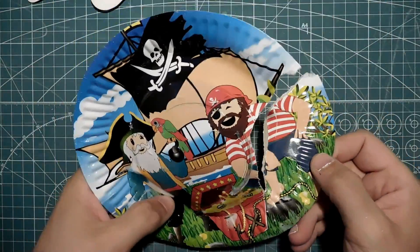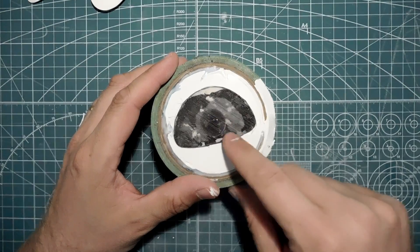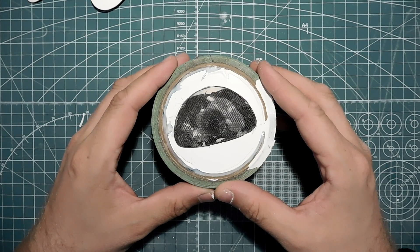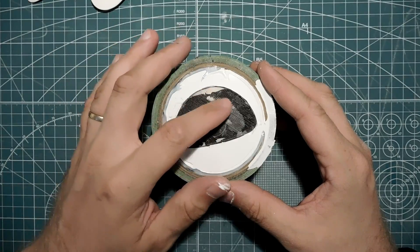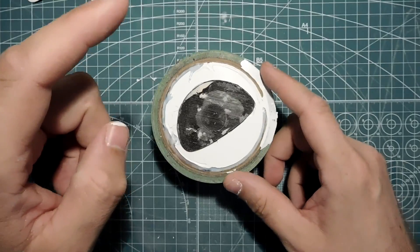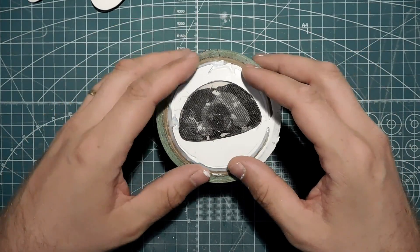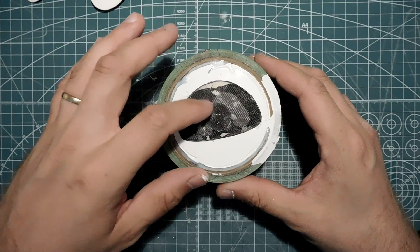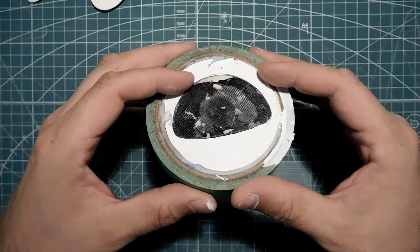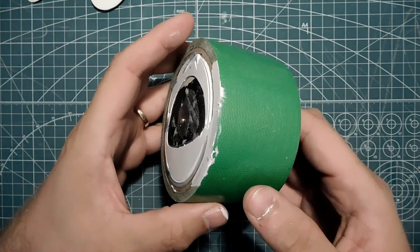I cracked open the mold and trimmed away some leaked silicone, but I haven't checked out the actual cast yet. I decided to keep it in the tape roll because I think the mold is better supported that way — it's pretty much stuck there. This way the mold won't lose its shape, so I'm keeping the tape roll on it at least for the casting part.